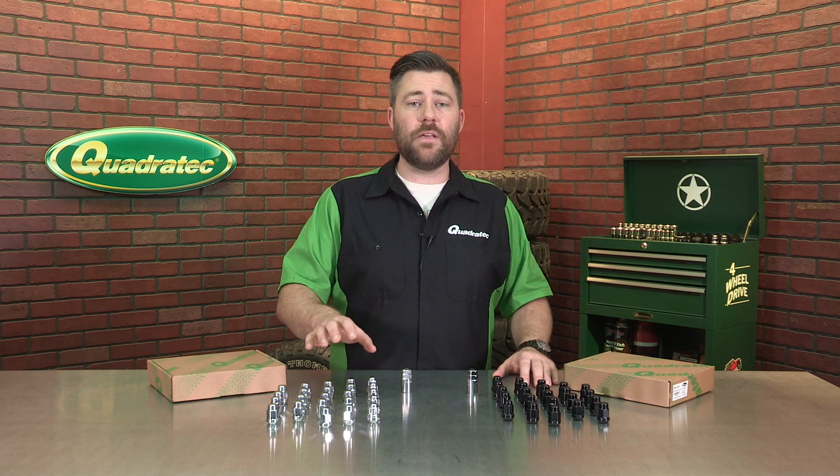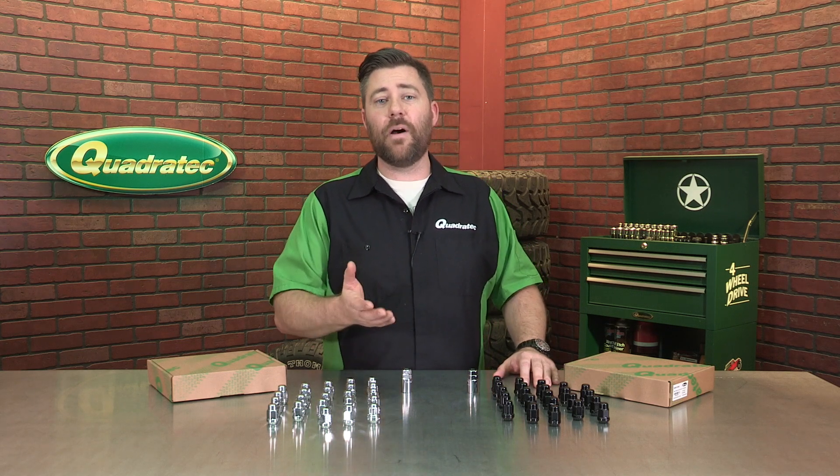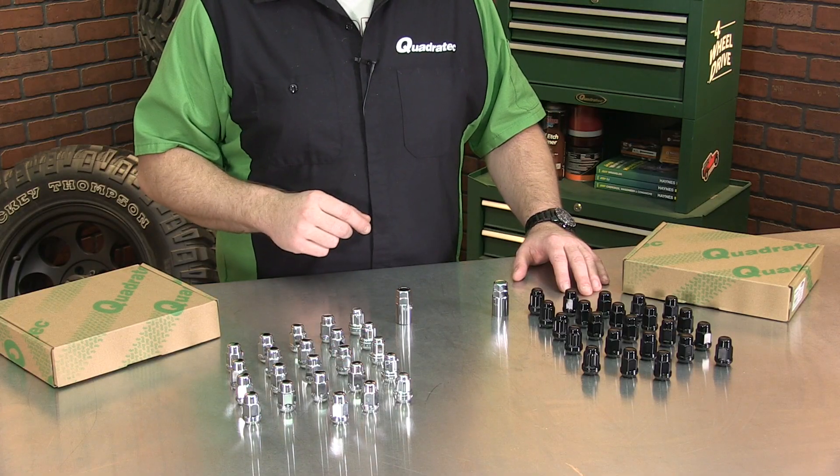This is a 23-piece kit, so you're not only getting enough lug nuts for your four wheels and tires on the ground, but if you've got a Wrangler or CJ with an externally mounted spare, we've got three additional lug nuts in there to help keep your spare safe.